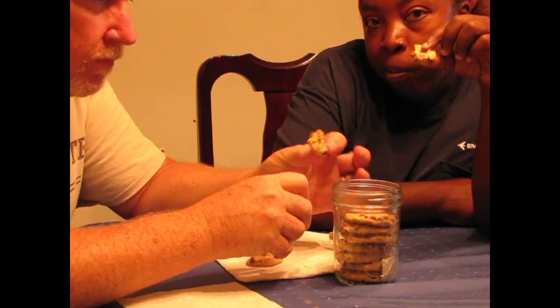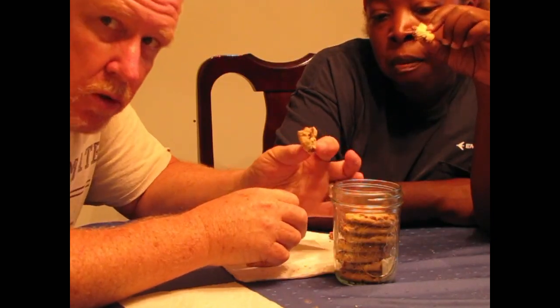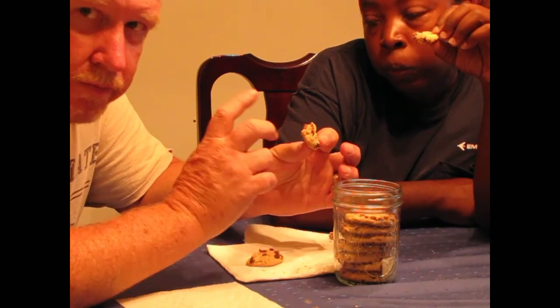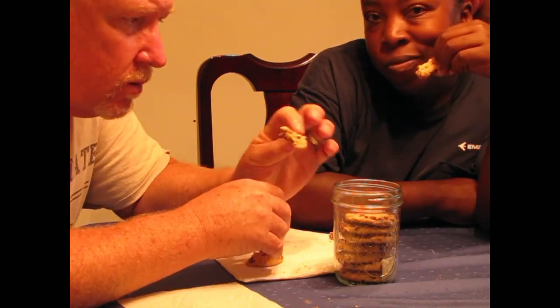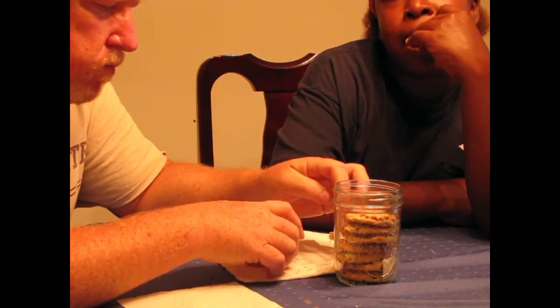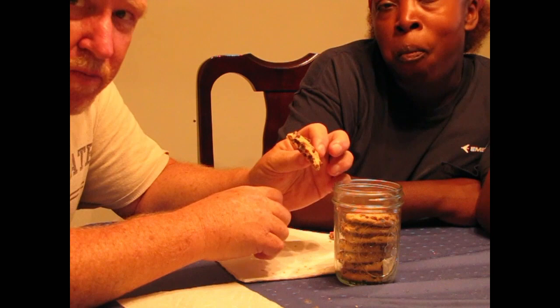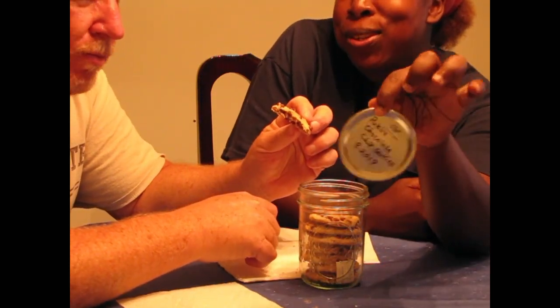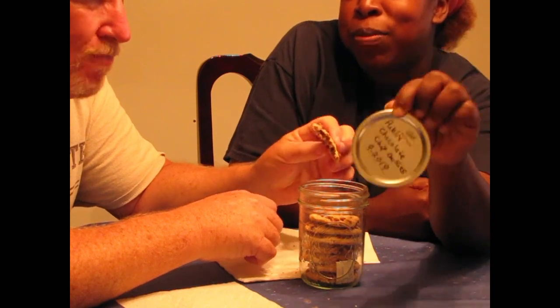9-20 of 19. They're still good cookies. Of course, need a glass of milk — cookies and milk, that's just... not almond milk. Milk, milk. Well, there you go. Vacuum seal preserves the freshness.